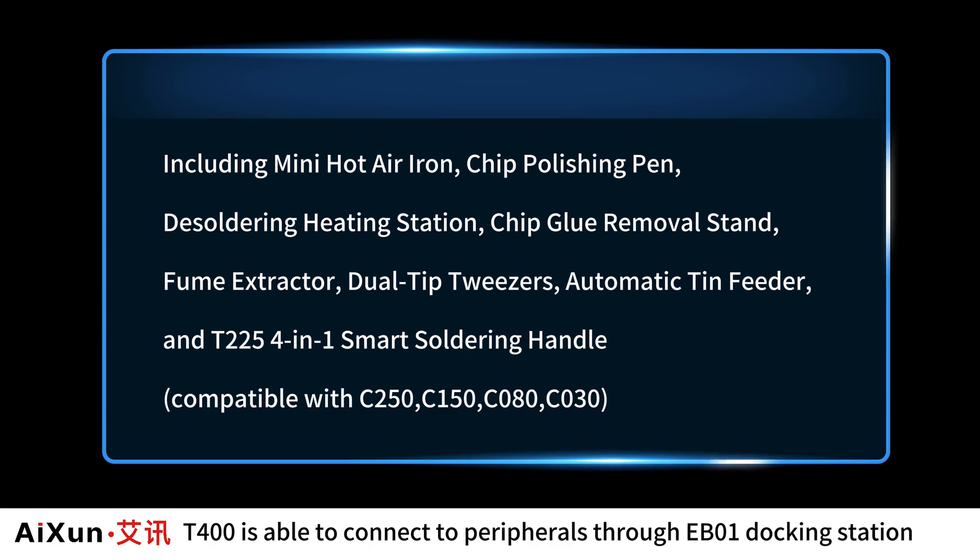Additional supported peripherals include a chip glue removal stand, fume extractor, dual-tip tweezers, automatic tin feeder, and the T225 4-in-1 Smart Soldering Handle.